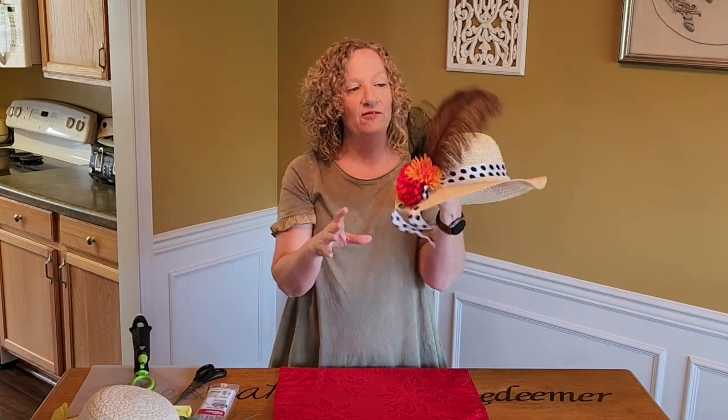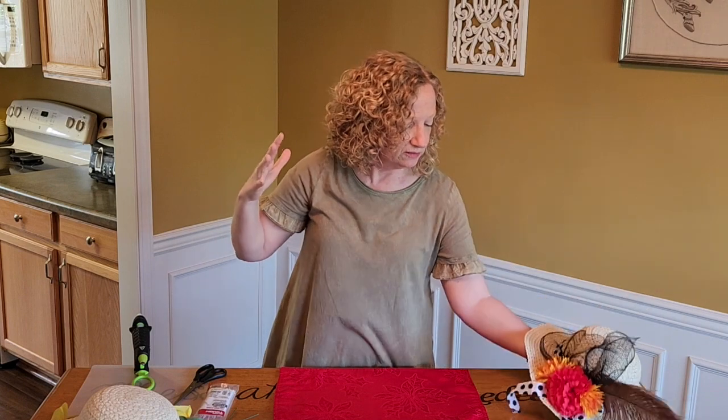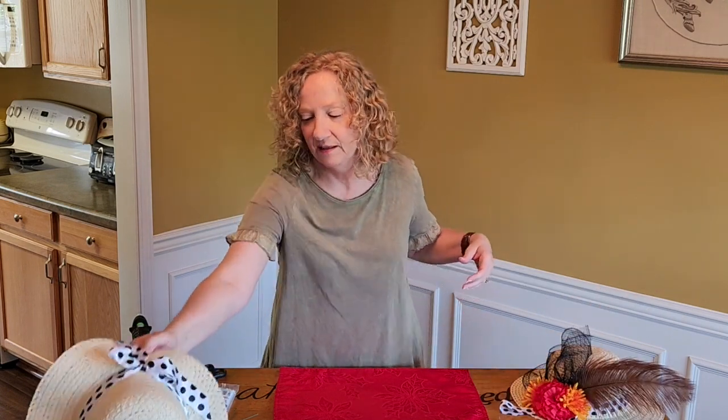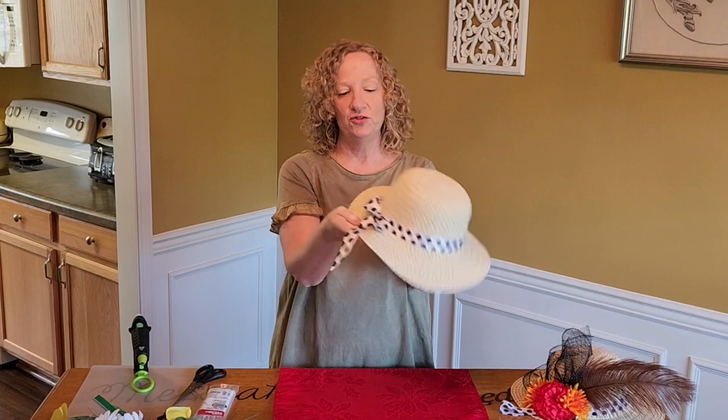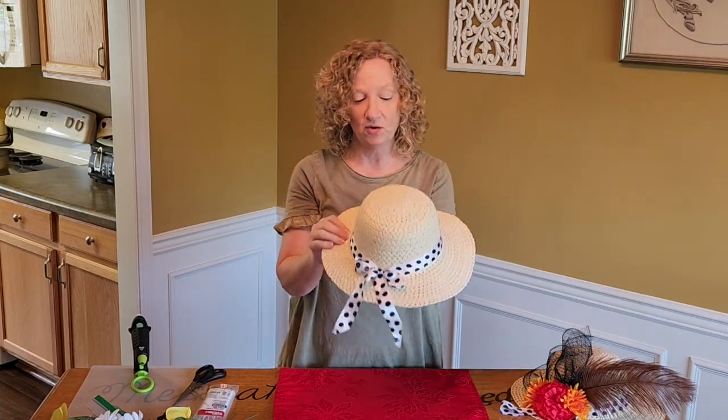You can use anything. My friend's gonna put little mini horses on there — things that flow in the wind, anything you want. Great big bows. You can do anything you want. It's super easy. I got a hat at Dollar Tree.